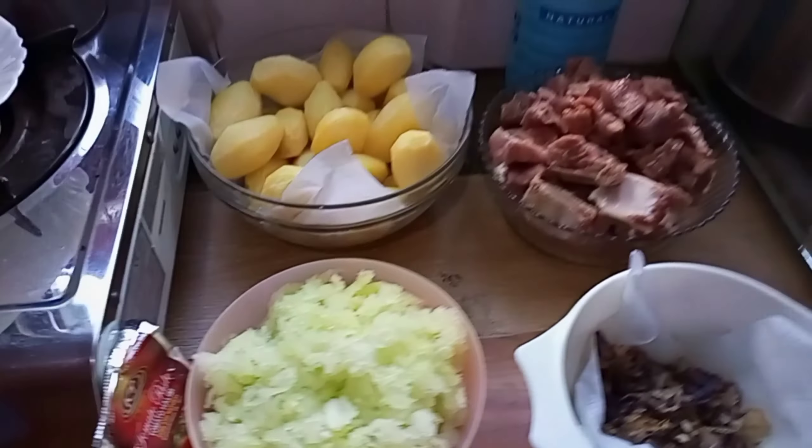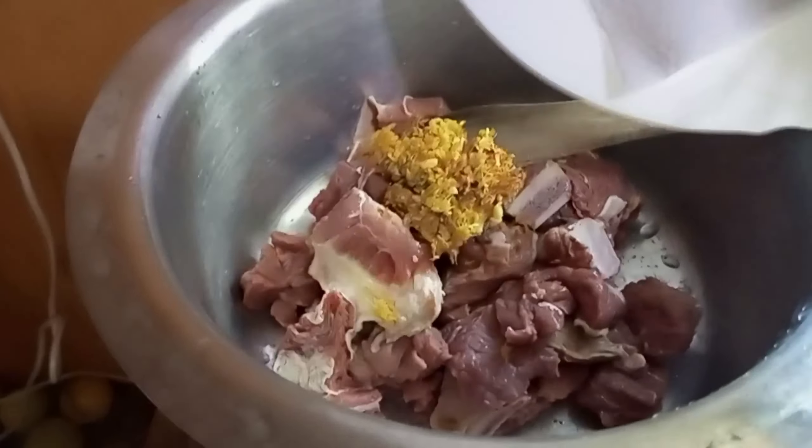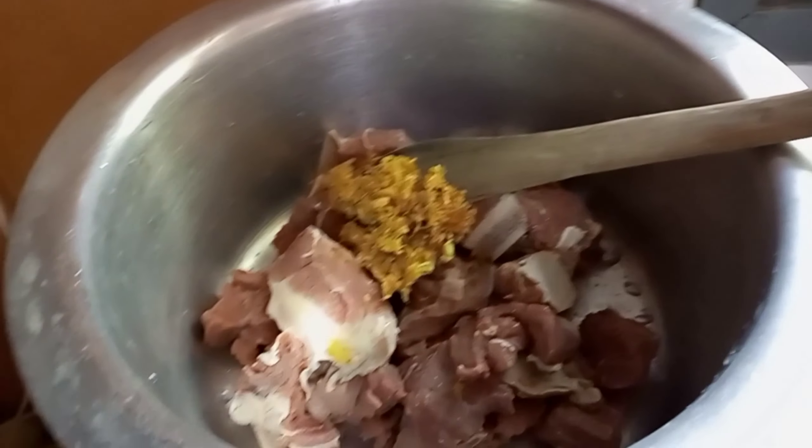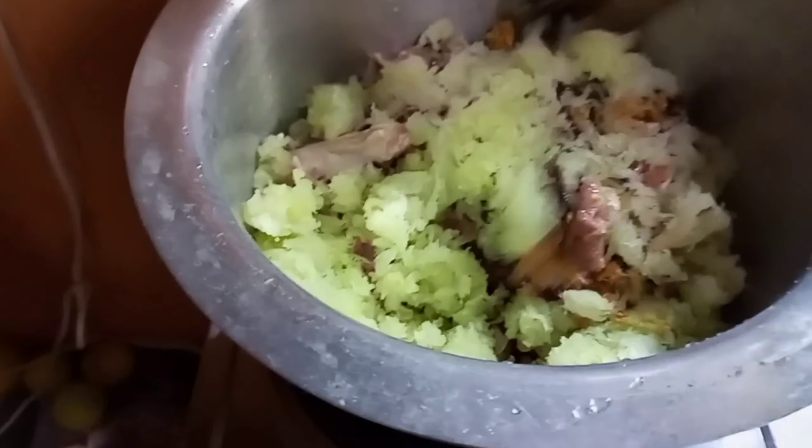Adding the meat — the meat should be washed early to drain all the water. Adding ginger and garlic, adding onions, adding unripe popo, and mixing them together.